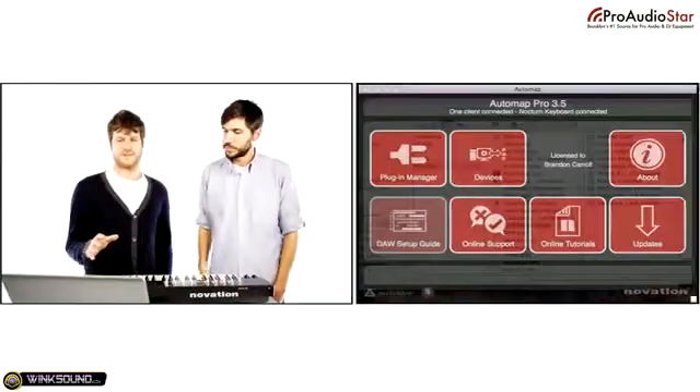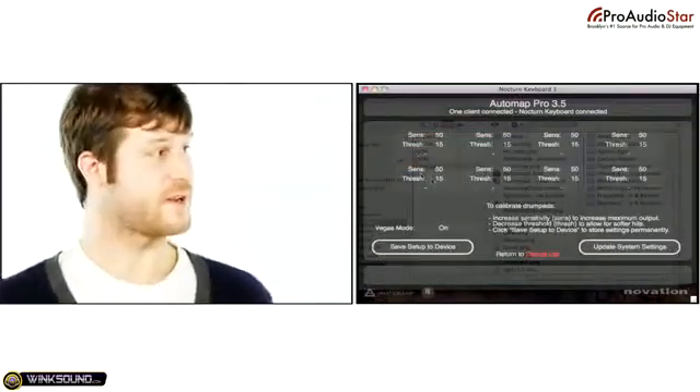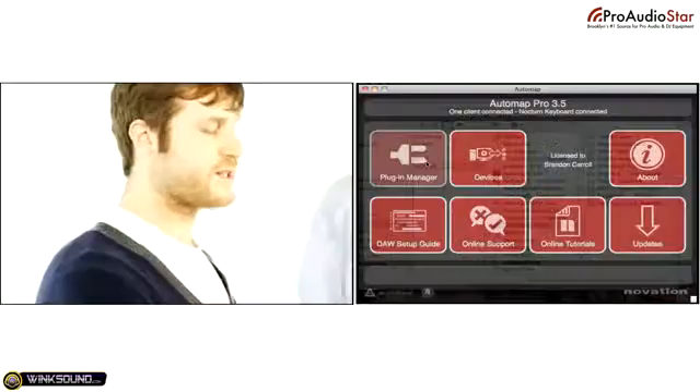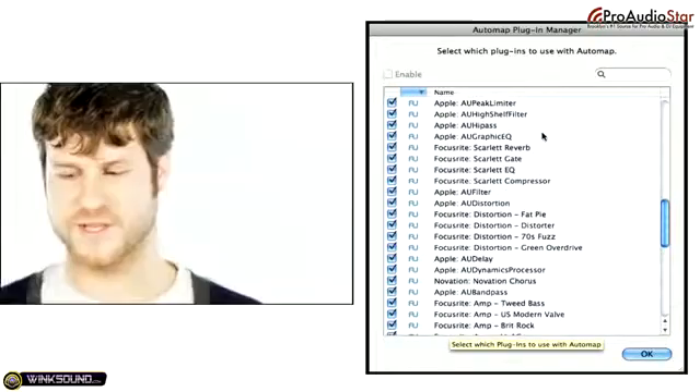So Brandon, I heard you talk about AutoMap a little bit. Can you tell us exactly what AutoMap is and how it works? What AutoMap is, is software that really allows the keyboard to properly communicate with any audio production software you're using. It's got a very easy-to-use interface, and right after you install it, it goes into your computer, sees every plug-in that you have, and has templates for each of those plug-ins.